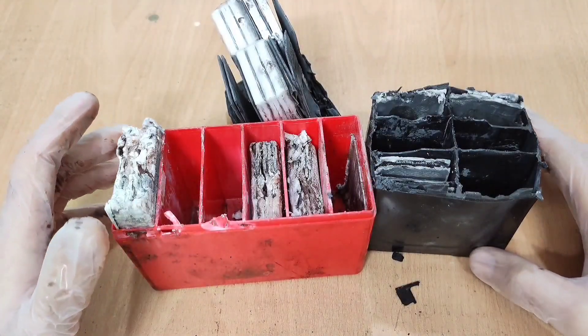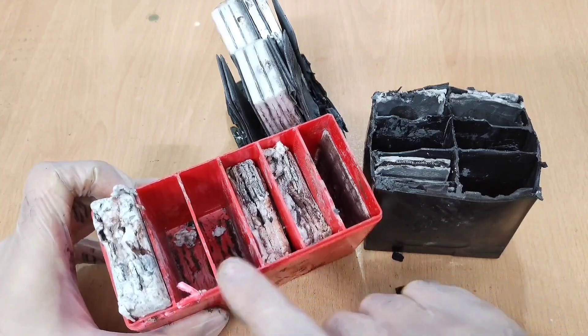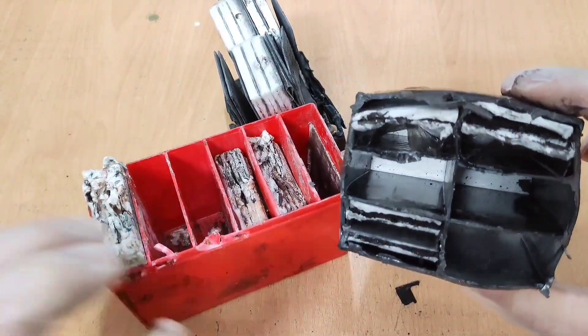As I mentioned, all 12-volt batteries consist of six cells — one, two, three, four, five, six.